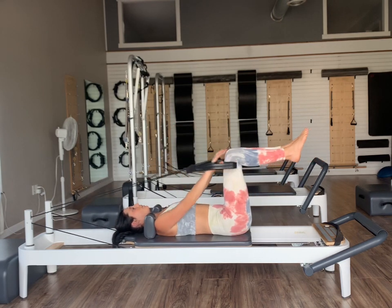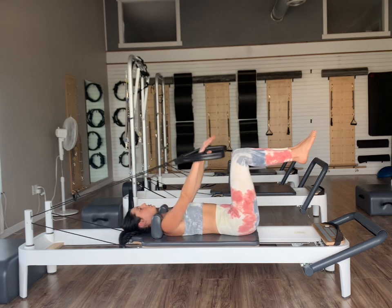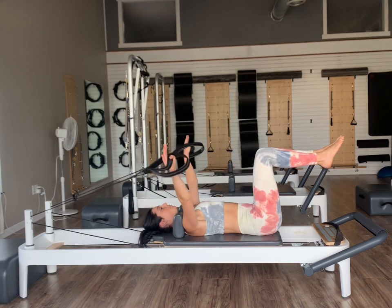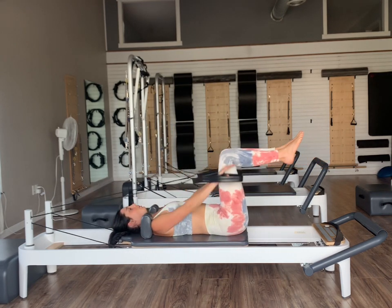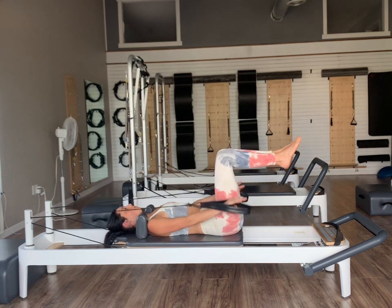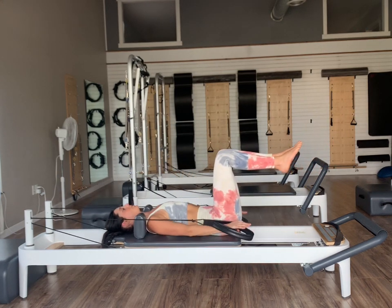Exhale to lower, inhale reach. Let's do two more. If the red and yellow is too heavy, feel free to switch to your long loops. Now let's press our arms straight down to the mat, open them out to the sides to circle them around and back up for our arm circles. Exhaling as we press, inhale the circle around and back up. Down, around, and up. Once we get to our hips, hold there and reverse from there — reach the arms up to the shoulders, bring them out to a T, and then exhale press to the hips.